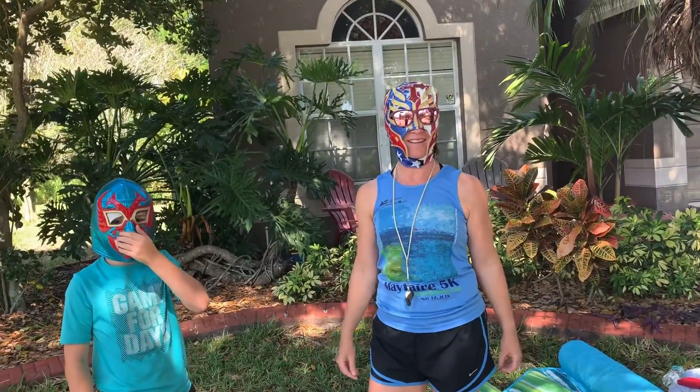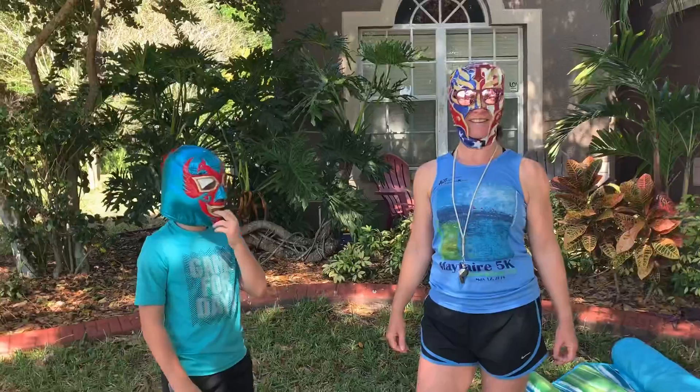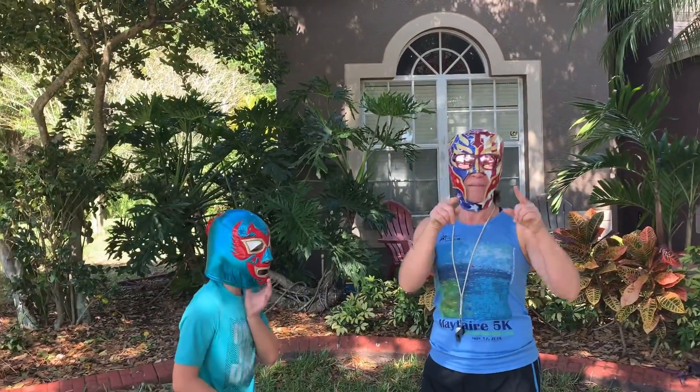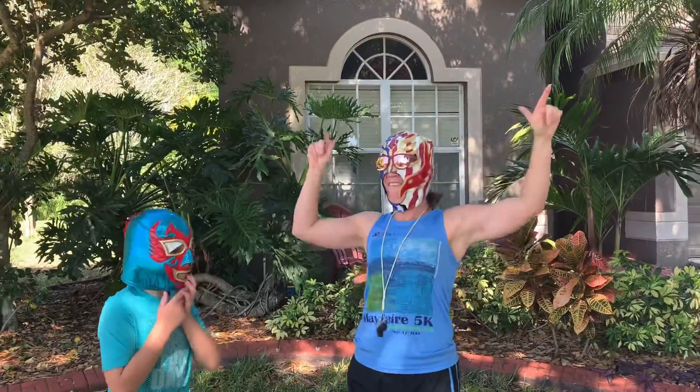This is the only channel on YouTube where you will find people randomly standing in lucha masks for no reason — and that's probably not true. But do they have sunglasses on? Probably not. Lucha masks with sunglasses — there you go.